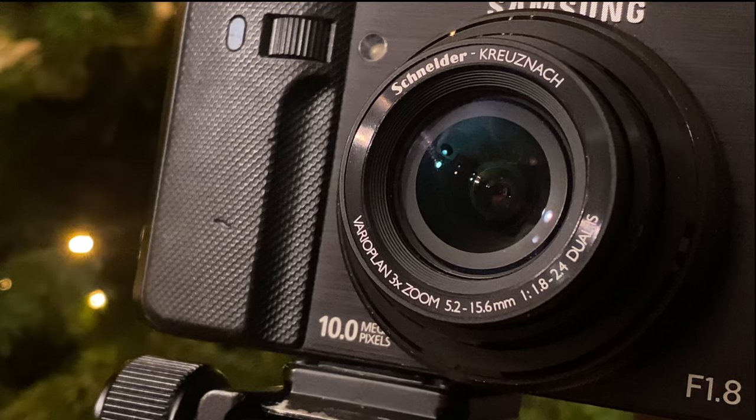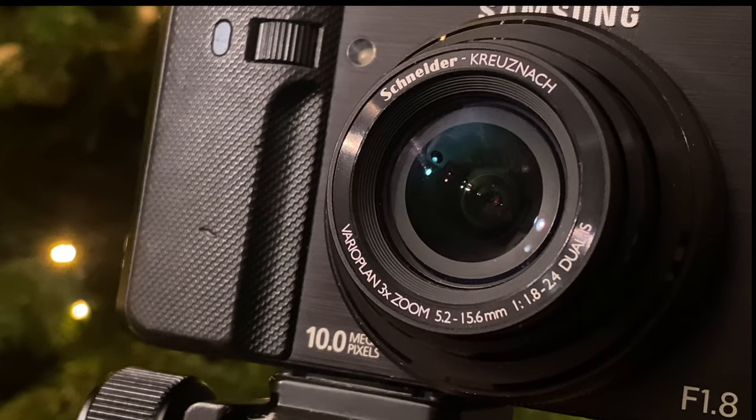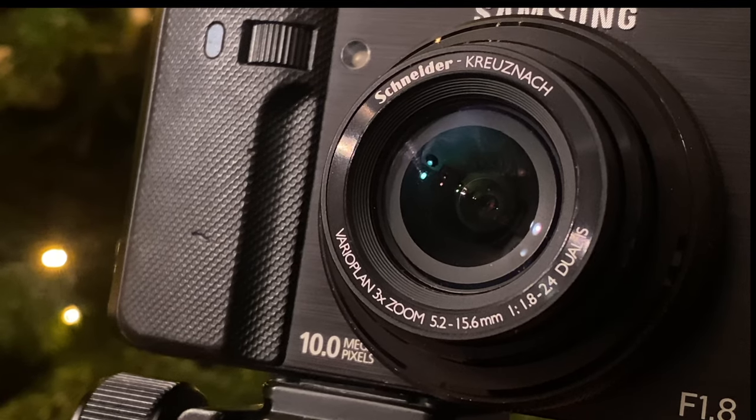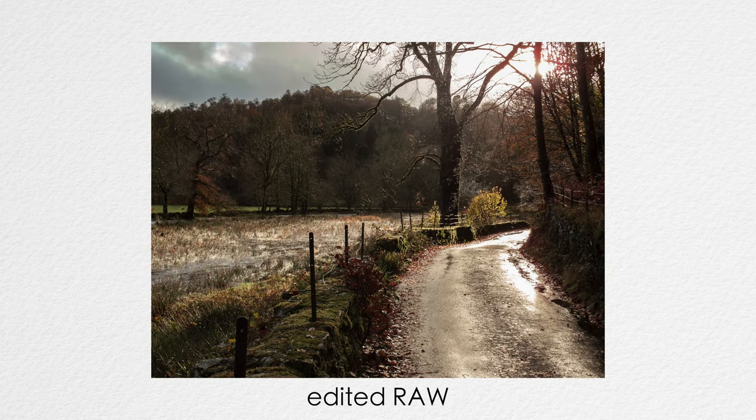The glass is from the German manufacturer Schneider Kreuznach, who are probably the most famous for their work with Hasselblad. This lens is decently sharp, even wide open, and the flare and fringing is reasonably well controlled, as we can see in this image where I shot directly into the sun — an image that would have had a lot of cameras struggling, especially the old point and shoots. Really impressed with the performance here.